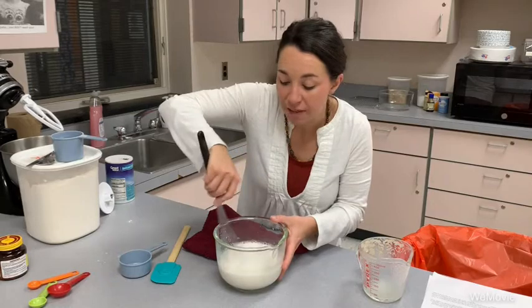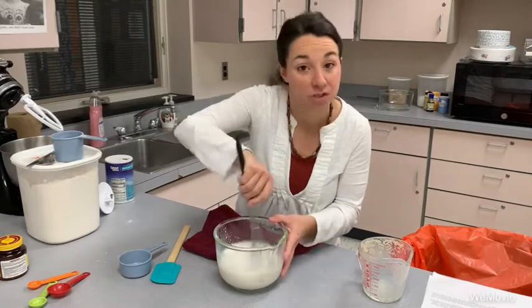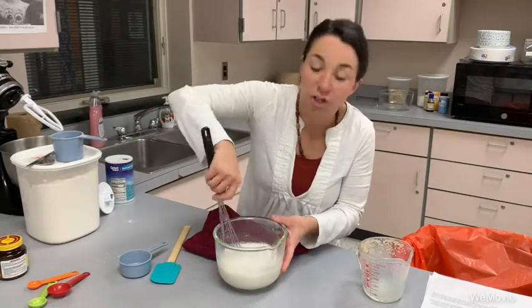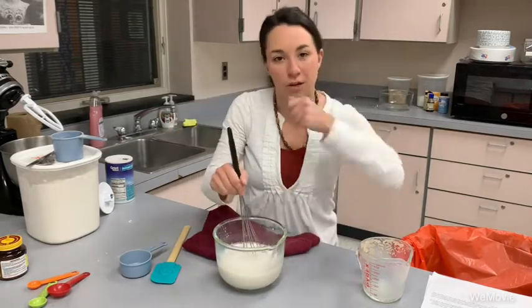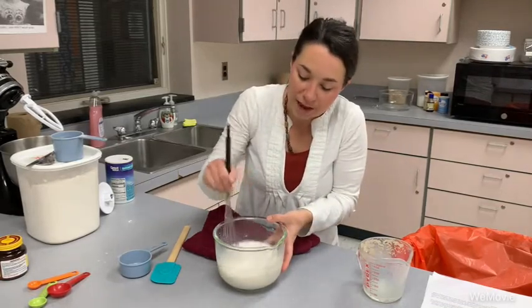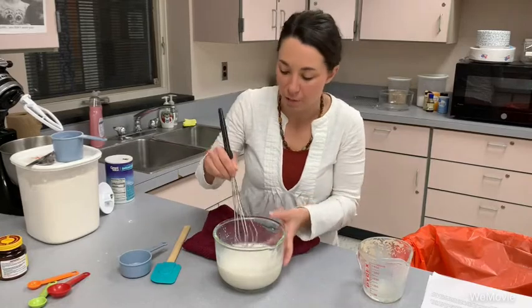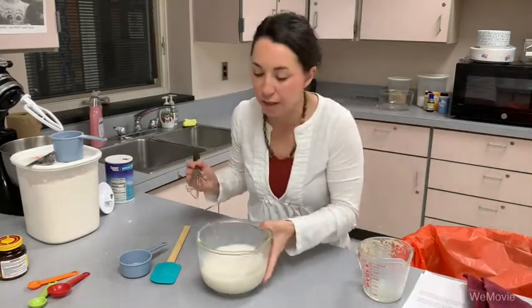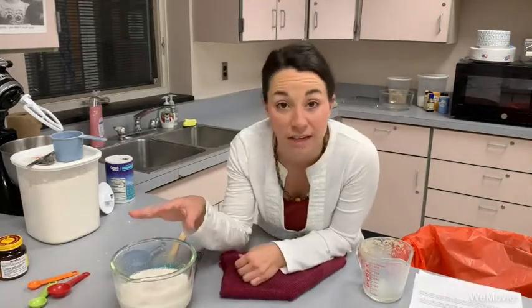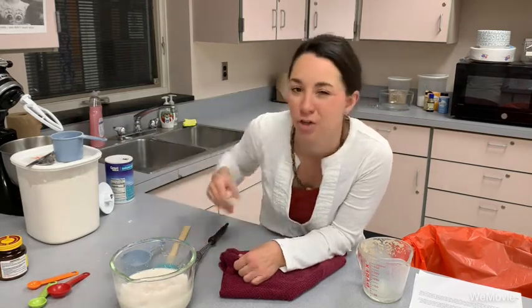Sugar is going to help activate your yeast a little bit more. Salt can kill your yeast, so I recommend that if a recipe has salt in it, you mix it with the flours instead. To mix the yeast and sugar into the warm milk, use a whisk — a spoon doesn't really cut through all those little clumps of yeast. A fork works in a pinch, but a whisk is really your best tool. We're going to let this hang out for about five minutes until our yeast gets nice and foamy. That foaminess on top tells you your yeast is ready to use.